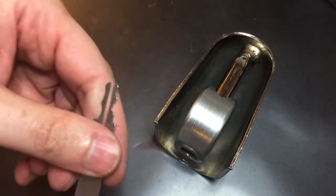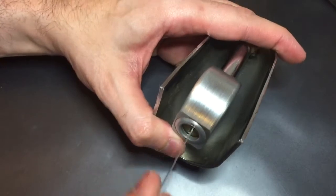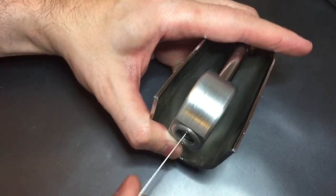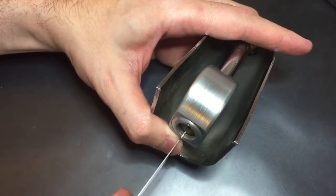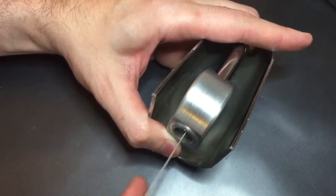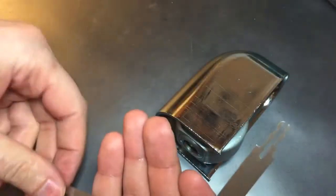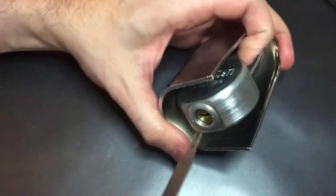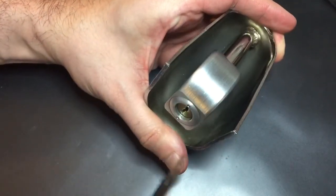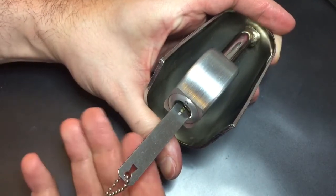You just stick them in the keyway and jiggle them while turning. And if it's going to open it, it'll open it pretty fast. If it doesn't, turn it around. It doesn't look like that one's going to work, so let's use the next one in the line. Nope — turn it over. And there we go, opened it up.